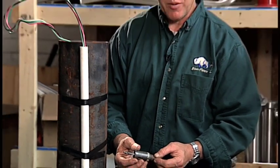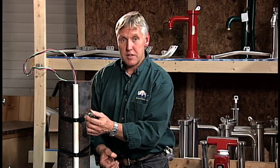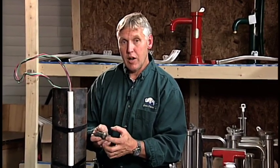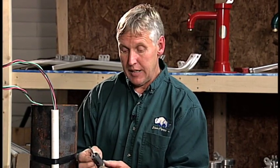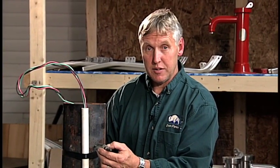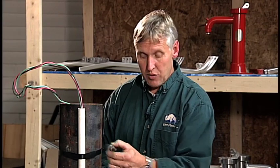Put the hole saw in either a battery-operated or an electric drill. Line your drill bit on the center punch and drill a hole in the side of this casing. While you're doing this, you should have some sort of non-petroleum-based lubricant to keep applying as you're drilling — the hole saw will drill much easier. This is an inch and an eighth hole saw. It's always a good idea to wear safety glasses when drilling through the side of the steel casing, so none of those bits of steel get in your eyes.